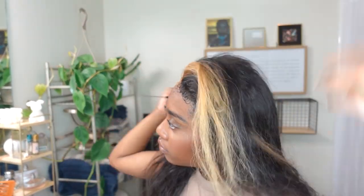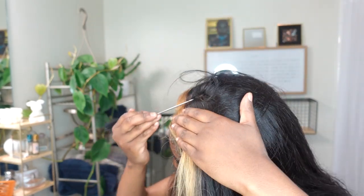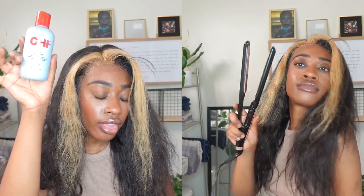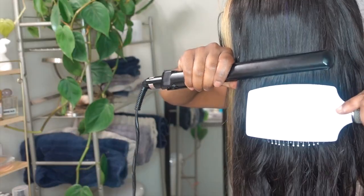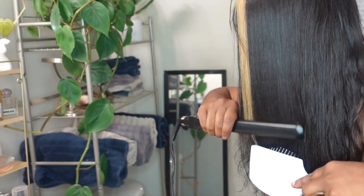Luckily, the style we're doing today is going to involve a bang of sorts, which I'm really excited about. Bangs also save us a lot of time because it means I don't have to worry about the lace on half of the wig — only the other half. I'm using some silk infusion on the wig, which is just going to give it that nice glossy glow. As you can see, it's a pretty wig.